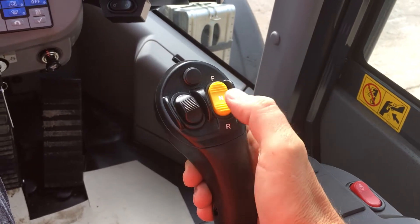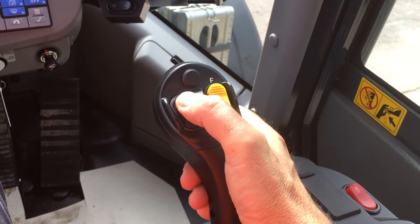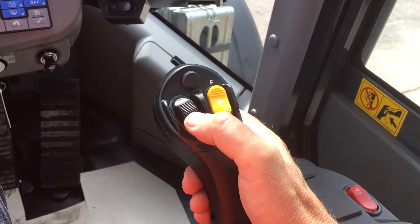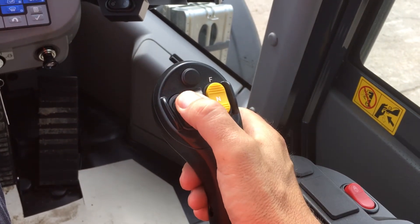This is the proportional control for the high tip bucket — tip out, roll back. Pressing this button swaps this controller to control open clamp, close clamp.